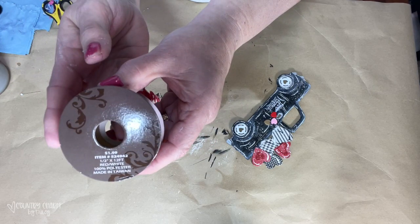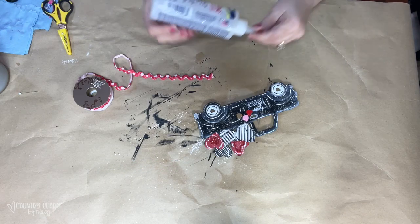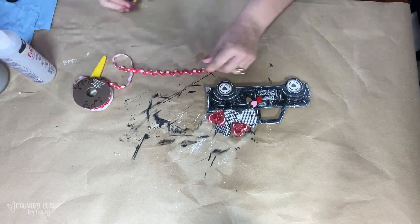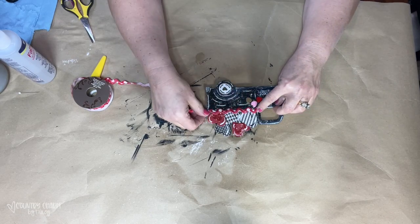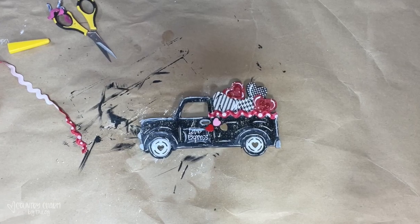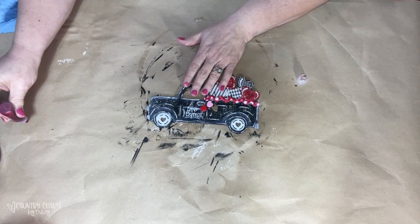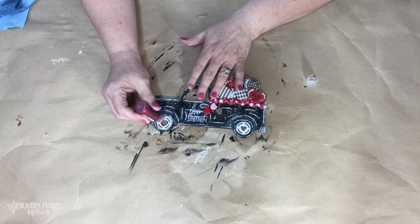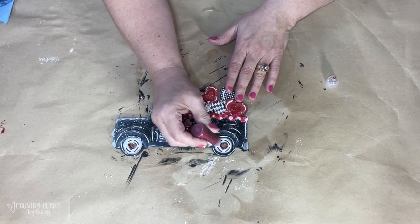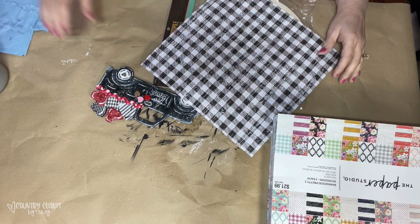I take a couple of red shimmery sparkly stickers and put them on the hearts on the truck. This cute rick rack is from Hobby Lobby — red with white polka dots, so cute. Using my fabric tack glue, I put it on the edge where the hearts meet the truck, which also hides that paper mistake. I need a little more sparkle, so I have this red Stickles glitter glue — I find it at the craft store in the scrapbooking section — and I go around the heart on the hubcap and around the 'Love Express' sign to give them glitter and dimension.